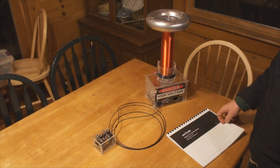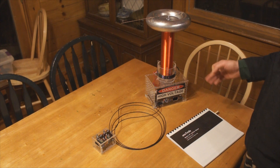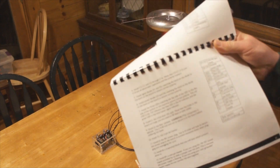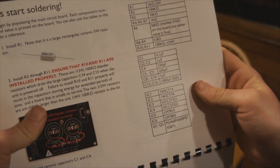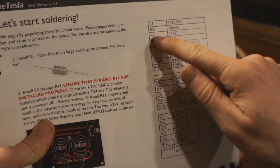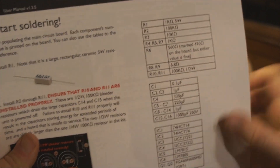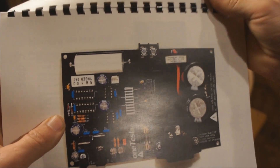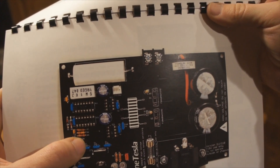I've built this thing up and gone through their manual, and all I can say is they did an excellent job. I did run into a hangup, and it was my own fault — it had to do with the R3 resistor, which is a 10K resistor, and mixing it up with the 1K resistors. That was probably because I was assembling it under lighting that wasn't the best, and the difference between those two resistors is very subtle — it's a red and an orange color difference.